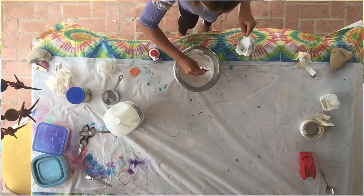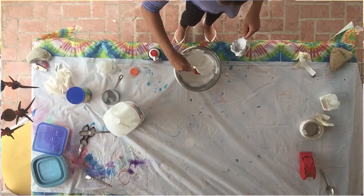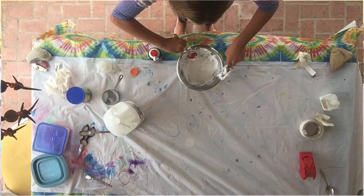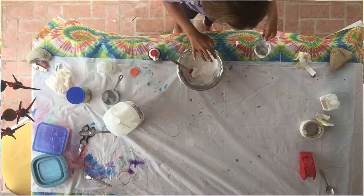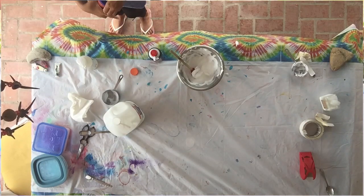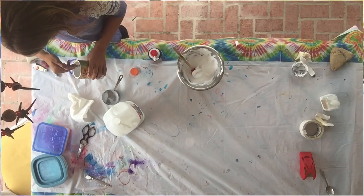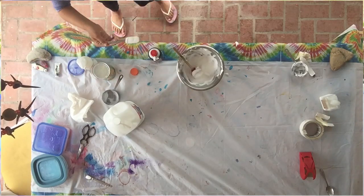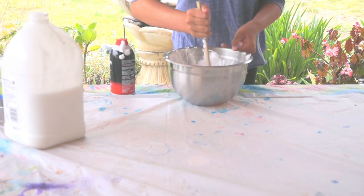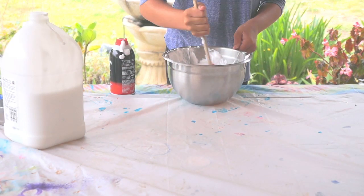Then you're just going to stir it. You can put in your food coloring right now if you want — I'm using watercolor, so mine is going to be a little bit different. This is very messy, just so you know. Now you're going to be needing your cornstarch — one tablespoon of cornstarch. Stir that up, and now it is time to put in some color.